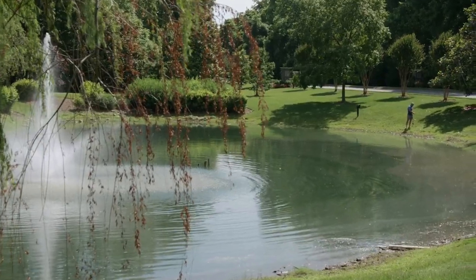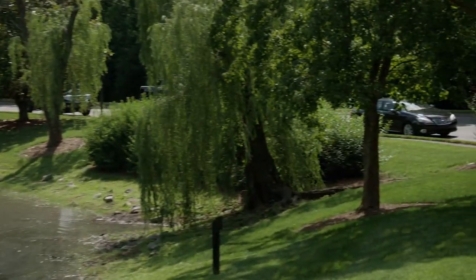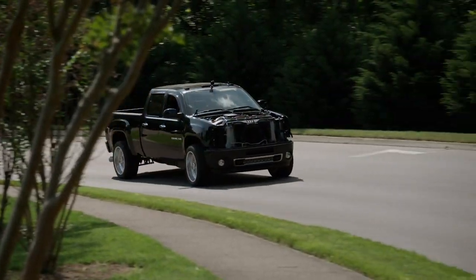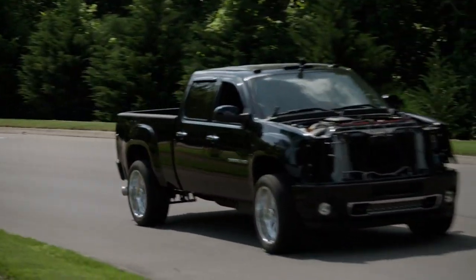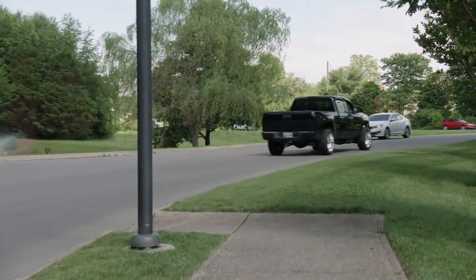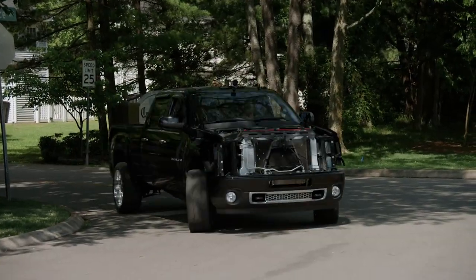So far, everything seems to be doing great. The truck is actually still on the stock tune — it hasn't been adjusted for all the parts we've installed yet — but I'm going to put some miles on it to make sure everything works great, get the motor broken in, do a first fluid change on the engine and the transmission. Then we're going to put this thing on the dyno and get a good hot tune-up on it and see how much power it's going to put down.